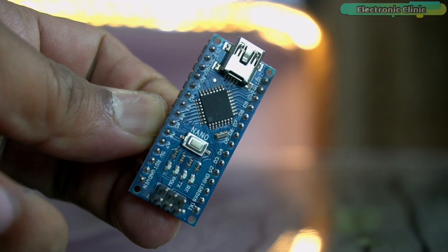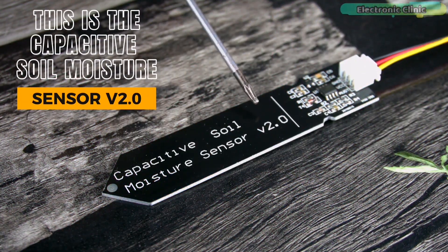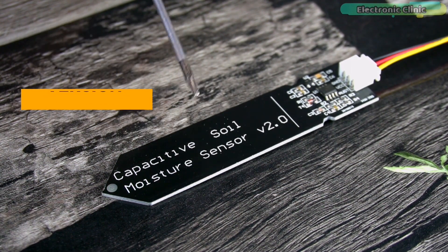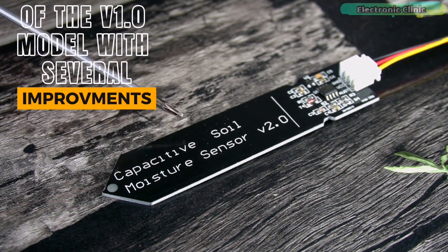The components and tools used in this project can be purchased from Amazon — purchase links are given in the description. This is the capacitive soil moisture sensor V2.0, but you can also use V1.0 or V1.2. V2.0 is an updated version of the V1.0 model with several improvements.